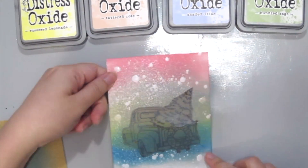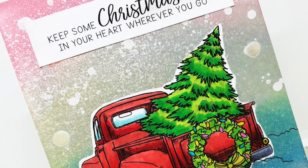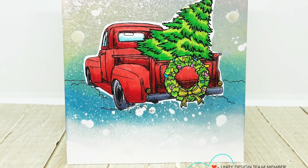Once you're happy with all the colors it's time to peel off that mask carefully — and tadaaa! Here is my finished card. I hope you enjoyed this quick tip technique today and do try it out for yourself. Thanks for watching. Bye!